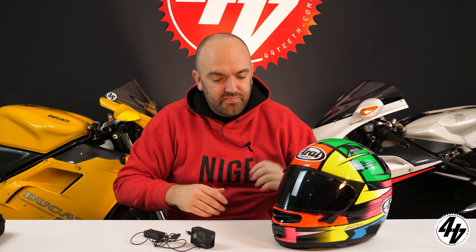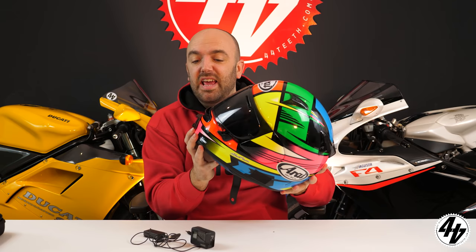Once you get past all the cables it's not that bad, but the first go is a bit of a faff. It is worth it though. The whole point today is we're going to show you how to set up your camera and mic.